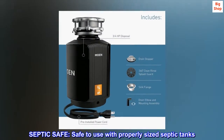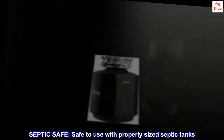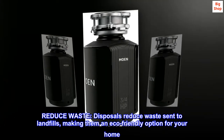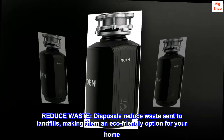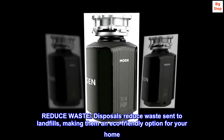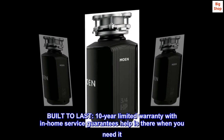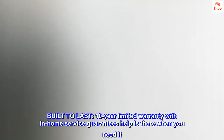Septic Safe: safe to use with properly sized septic tanks. Reduce Waste: disposals reduce waste sent to landfills, making them an eco-friendly option for your home. Built to last: 10-year limited warranty with in-home service guarantees help is there when you need it.